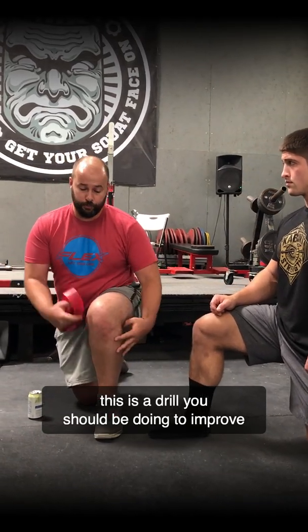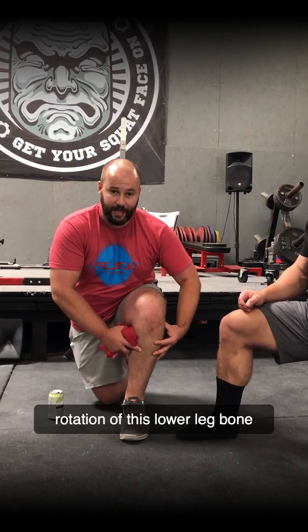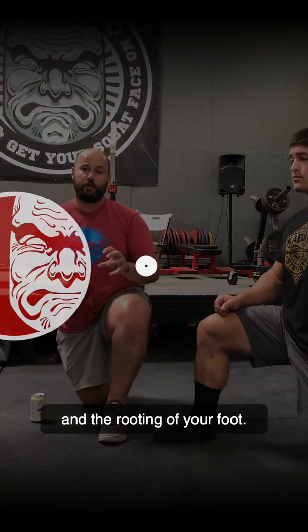This is a drill you should be doing to improve rotation of this lower leg bone and the rooting of your foot.